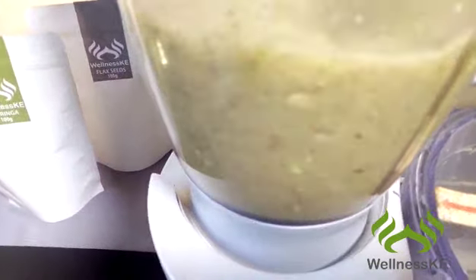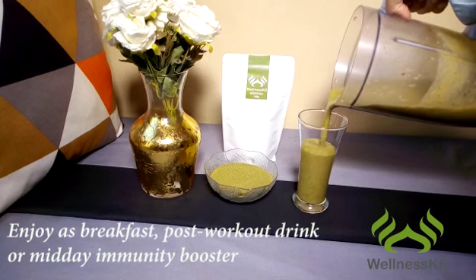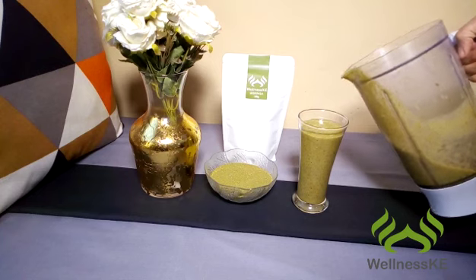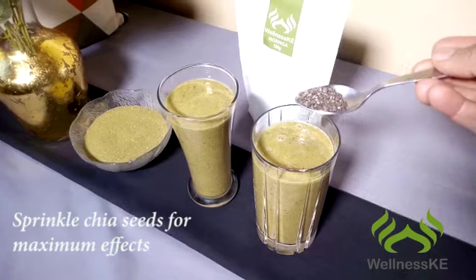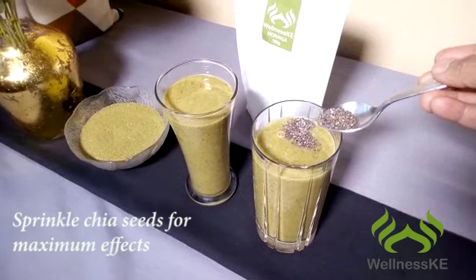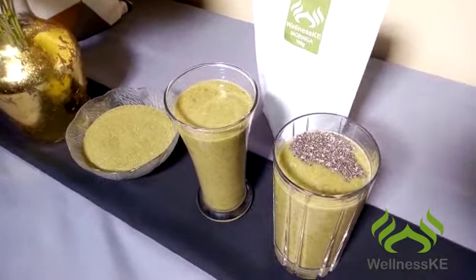Remember, you need to add all the nutrients in order to get the best out of this smoothie. Enjoy it as a post-workout drink or midday immunity booster. Sprinkle some chia seeds for maximum effects and you have yourself a delicious smoothie that is great for your health.